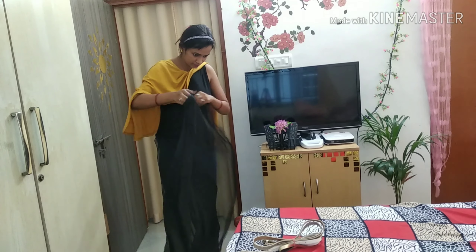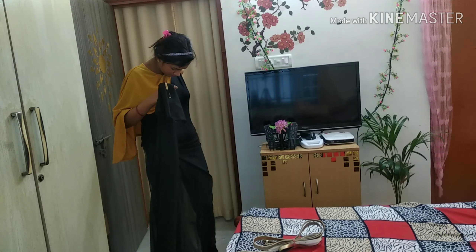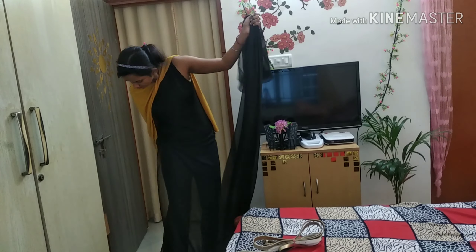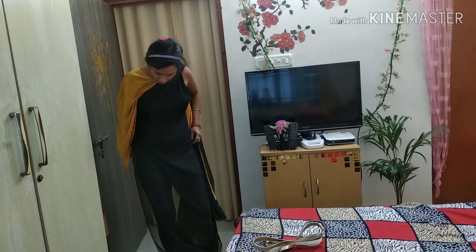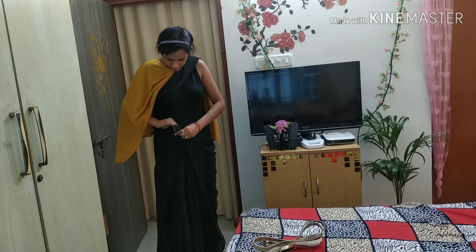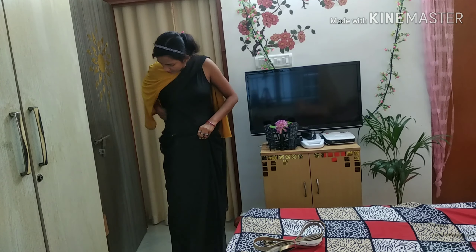First of all, I will wear it like normal. I will tuck in the corner and then arrange the sari. I will place it at the front side. Once your front looks better, it will fit nicely.